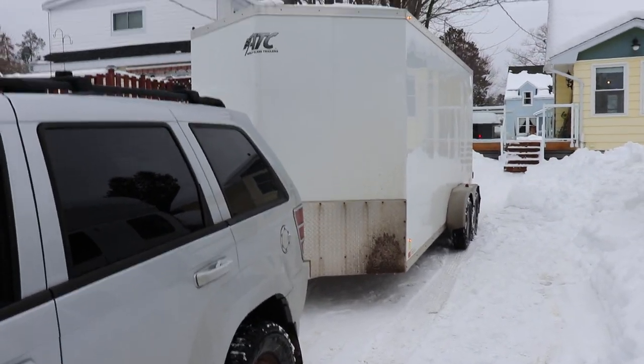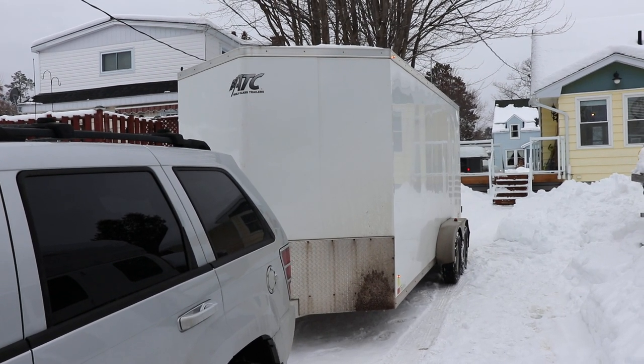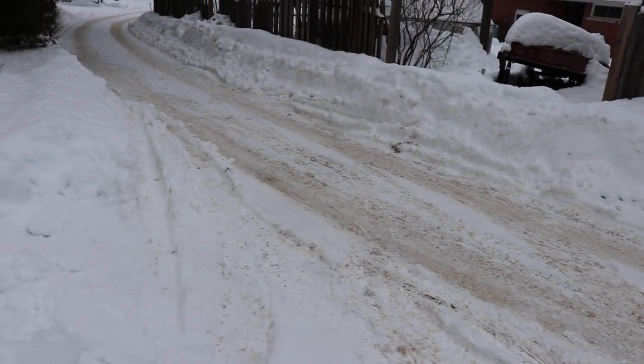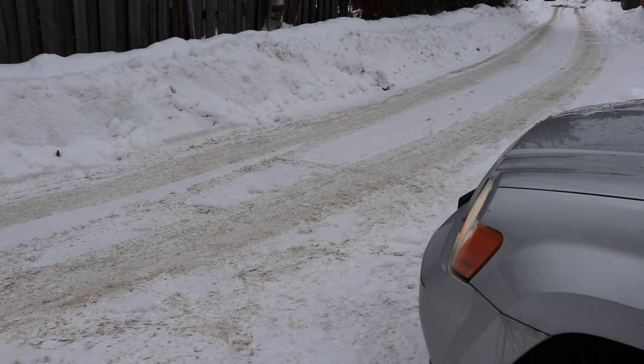I've got like a 2,000 pound trailer here with a hundred pounds of ice on the roof still, and no problem parking it in tight quarters with lots of turning. It's got good traction control, so glad to share that with you. Thanks for watching.